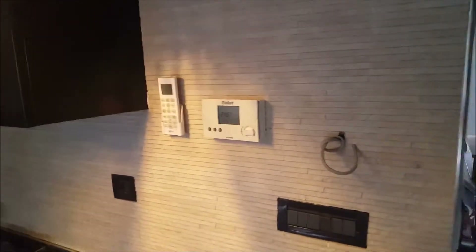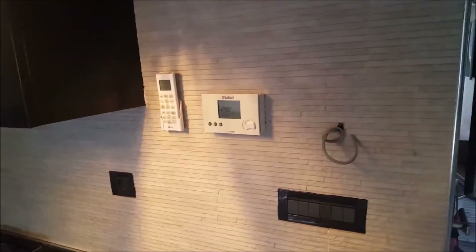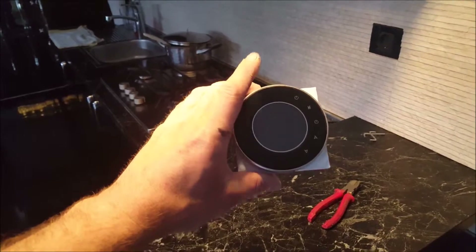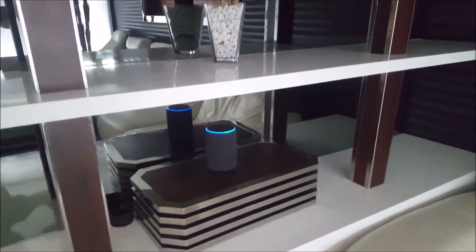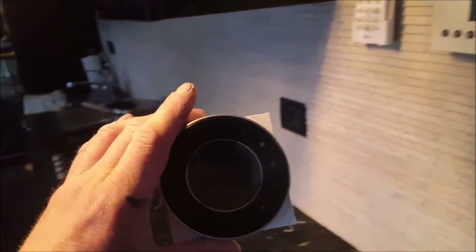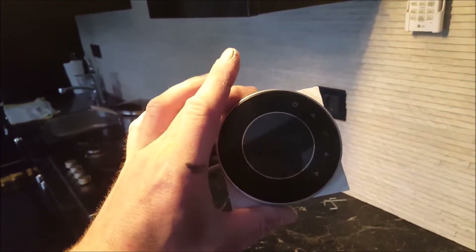Hello guys, in this video I will show you how to connect a smart VIFI thermostat that you can control through Alexa. You see, Alexa is responding to me. This is the VIFI thermostat and it has a different connection.